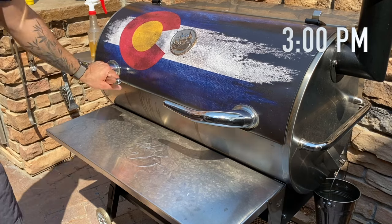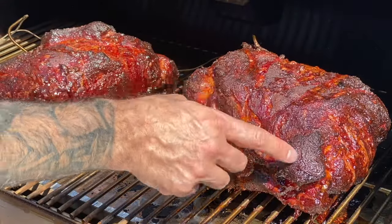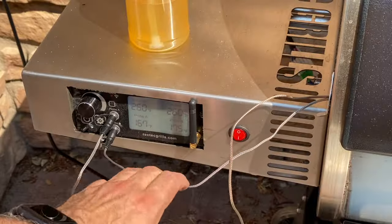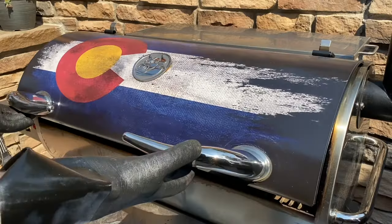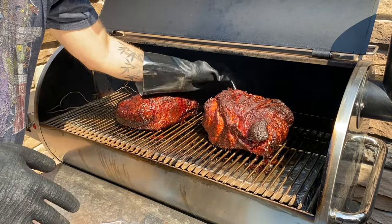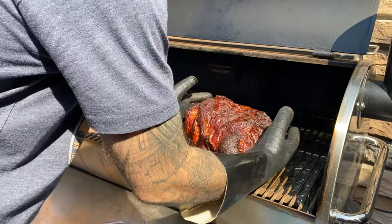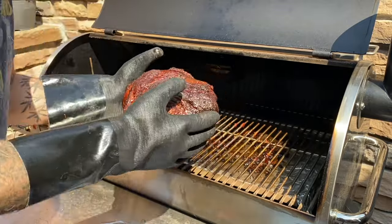After about eight and a half hours, the butts are looking pretty good. I've got one at about 167 internal and the other is 175. I planned on wrapping these somewhere between 160 and 170-ish, so they're ready. Let's talk about wrapping — you don't have to do it. Wrapping is a tool in the arsenal.